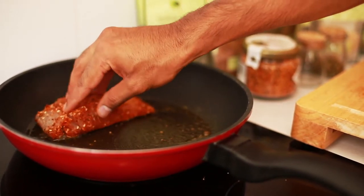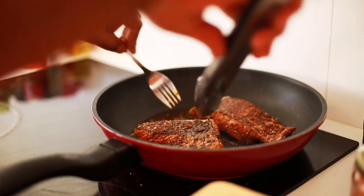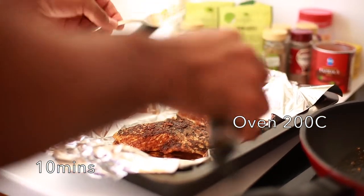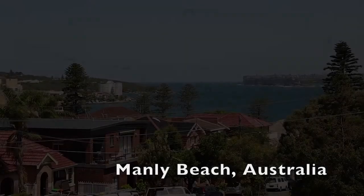Once the skin is nicely browned on one side, we can quickly turn it over and then transfer to a baking dish to cook in the oven at 200 degrees centigrade for about 10 minutes. This will give a lovely colour on the outside of the fish and nice and juicy flesh in the middle.